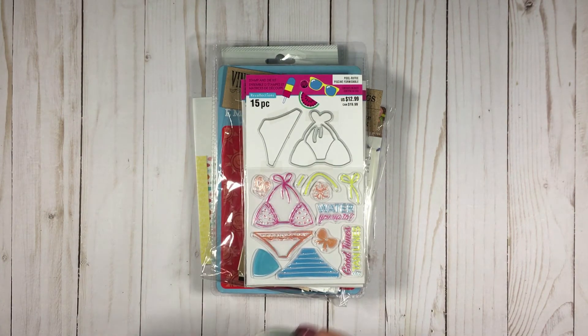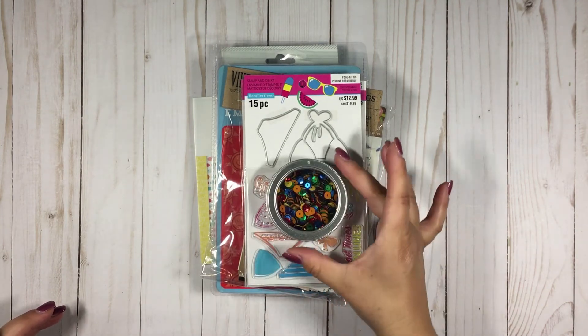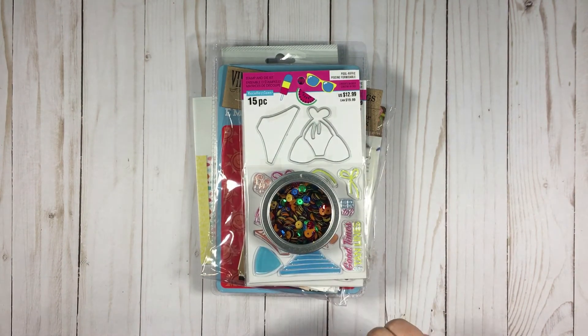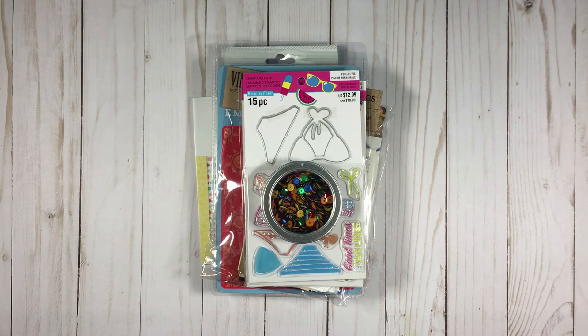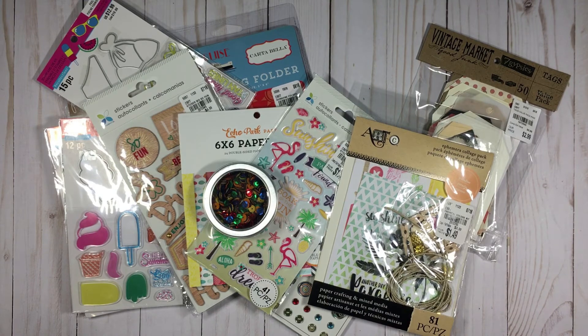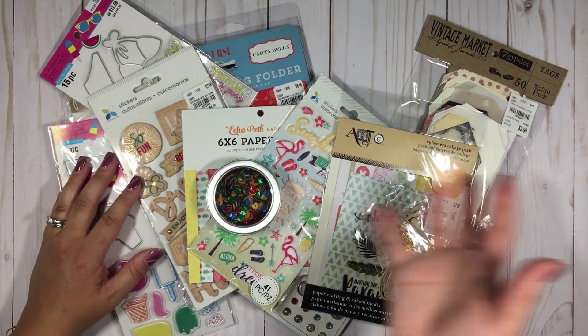Finally, also from Tuesday Morning, I bought this collection of bright sequins — some of those orange ones in there are flat, which I thought was kind of fun. I did previously buy a bunch of summer style items from Tuesday Morning as well, so I may or may not pull in some of those. Anyway, here's what we have to work with, and I'll be back with some cards to share — hoping to inspire you as always to make beautiful things. Talk to you soon, bye bye!